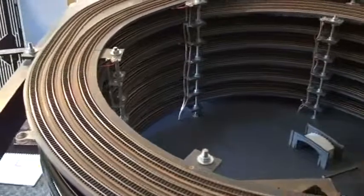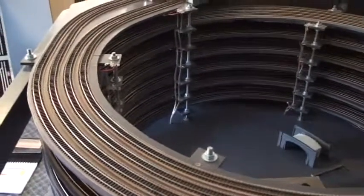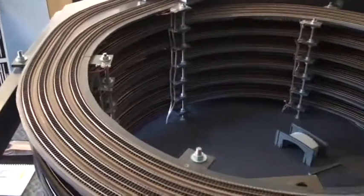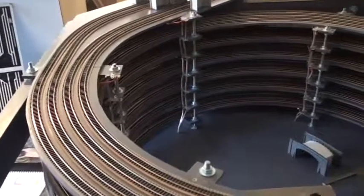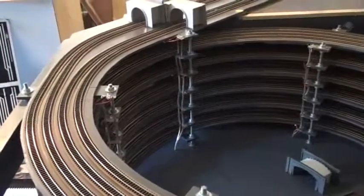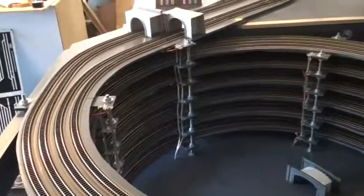On the bottom section it's all 1/16th. And then in the scenic section, which all has to be ballasted and detailed, that is the 1/8th, or 3.3mm.